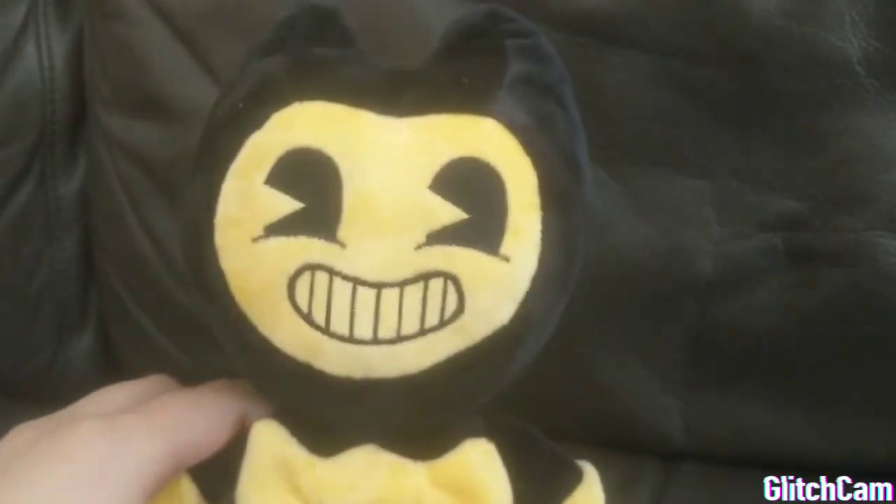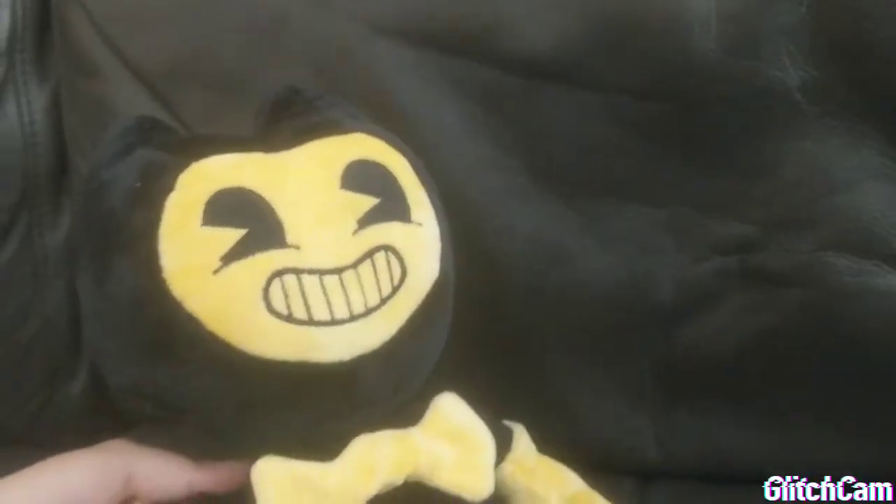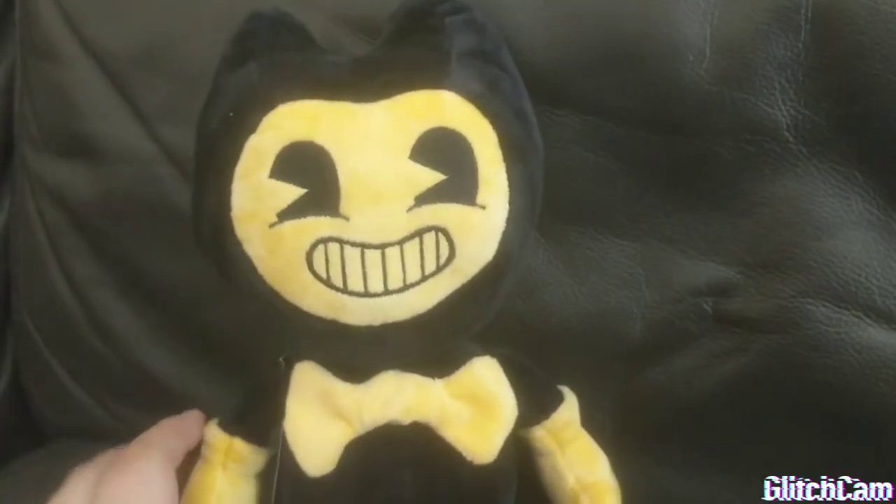So yeah, he's gonna feature in a new video. And yeah, I hope you liked this unboxing. This is my first unboxing video, with more to come. Bye-bye.